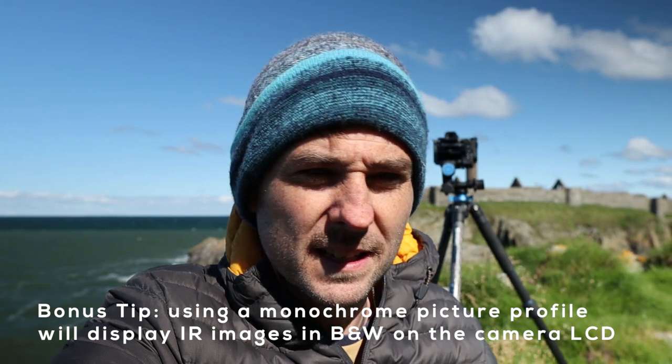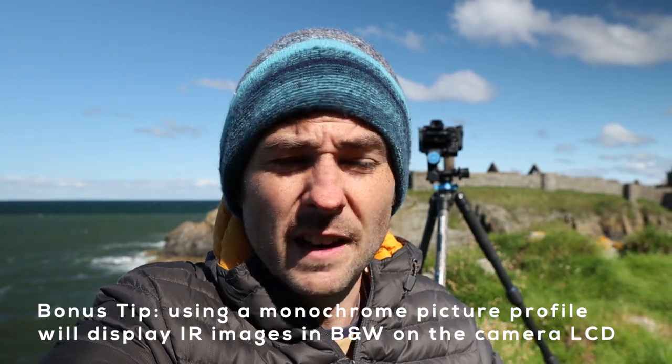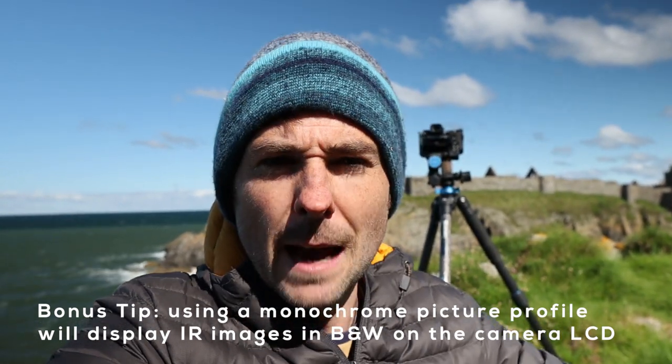White balance is another potential area which can cause serious issues with infrared photography. This is an area that's confused me quite a lot because there seems to be a lot of contradicting information out there. All I can tell you is based on my experience, I haven't found it to be that much of an issue with my black and white processing. Generally, the best advice is to take a custom white balance reading for any vegetation in your scene — point your camera at some grass, for example, and take the white balance reading off that, which will render vegetation white, which is generally what you want.